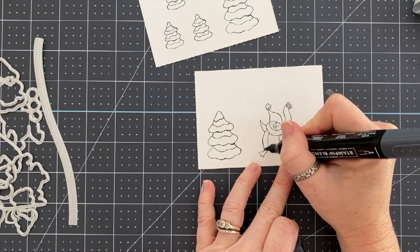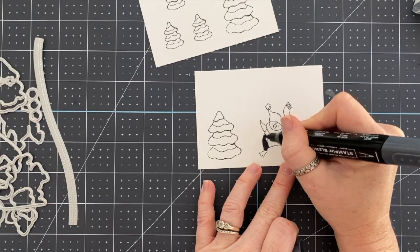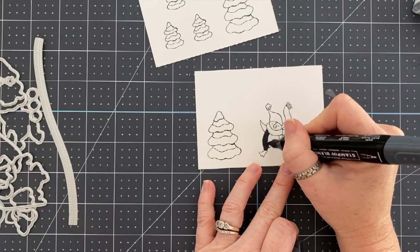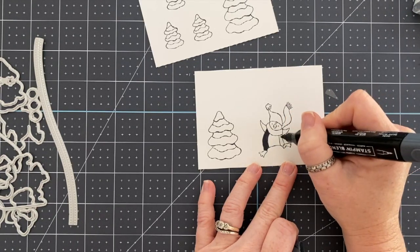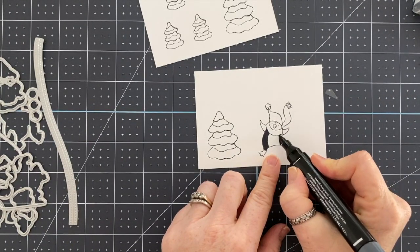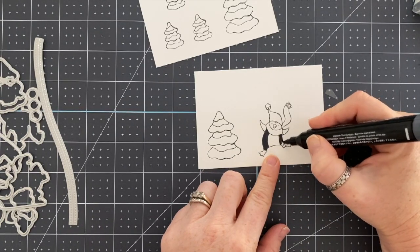I am using basic black to color my penguin first and then we're just going to color and chit chat, because I feel like we haven't done that in quite a while. I've had some stuff I've been sharing from our trip, so I thought I would just give you a life update today and color, and we'll just be popping back and forth between the card and chit chatting.